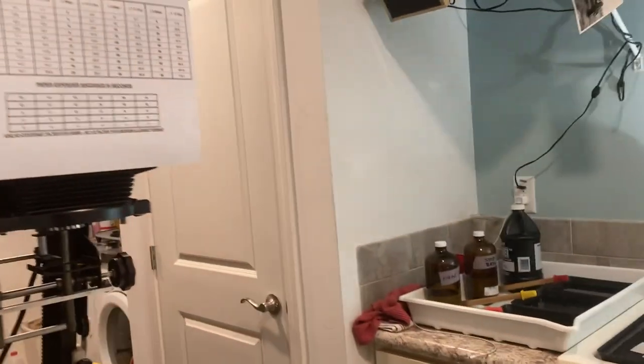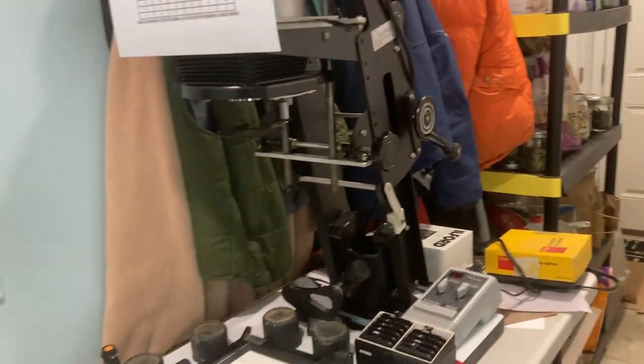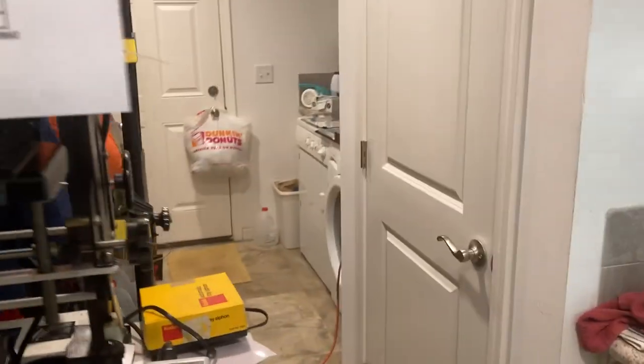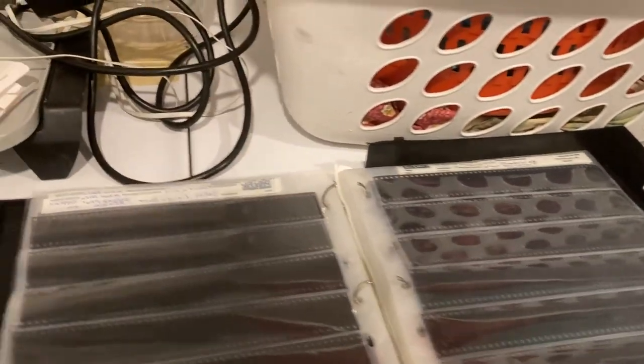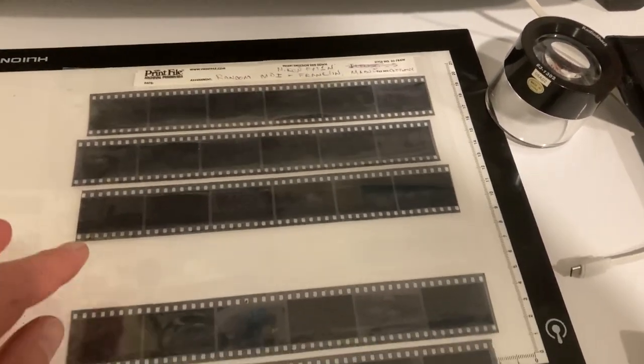Today is January 24th, 2024, and I just finished up another session practicing in my utility room — a dark room — where I've gone through some older 35mm photos. I think these were taken back in probably 2016.